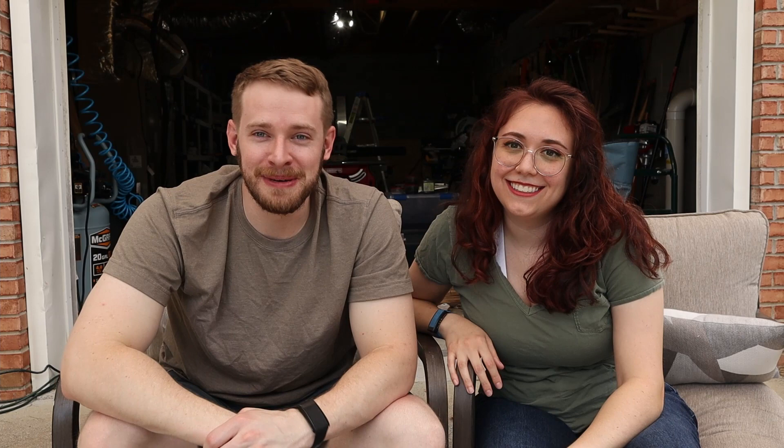So there you have it — we got our trailer spray foam insulated. Our trailer is now insulated, nice and cool in summer, warm in winter. It was really messy and we definitely didn't do this ourselves. More details about the build are over on diycargotrailer.com. If you liked this video and want more content like this, be sure to like and subscribe to the channel. See you guys next time.